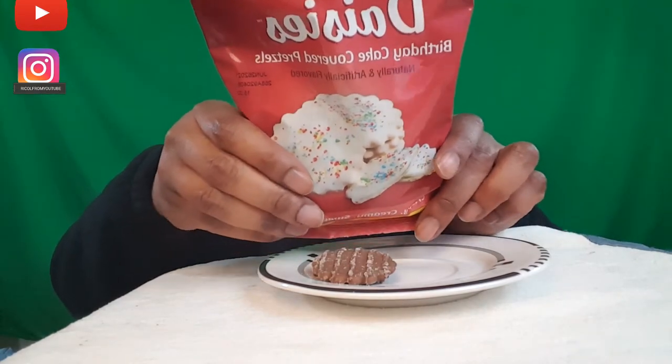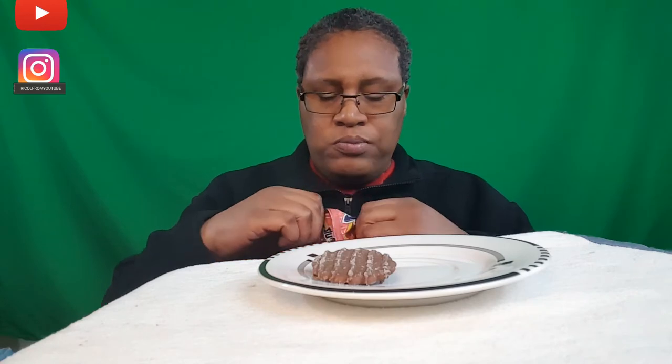Birthday cake. Wow, that smells just like birthday cake.